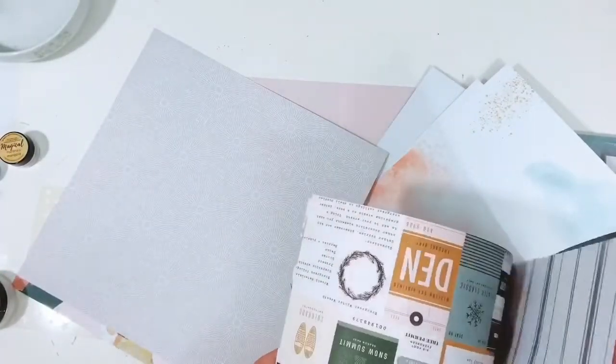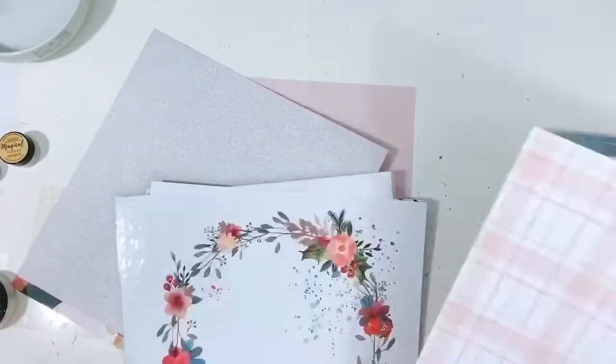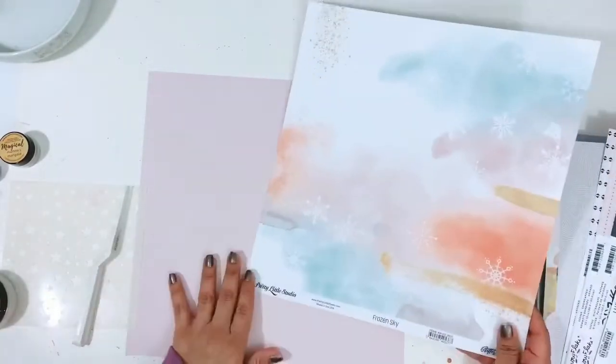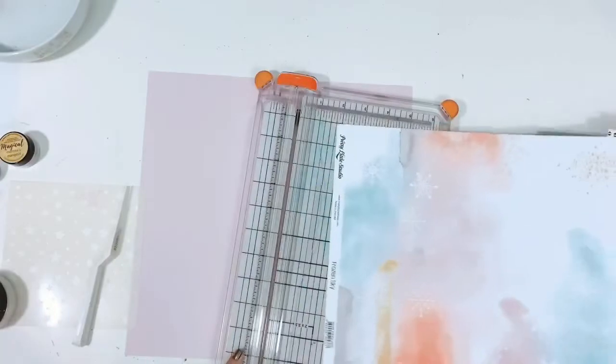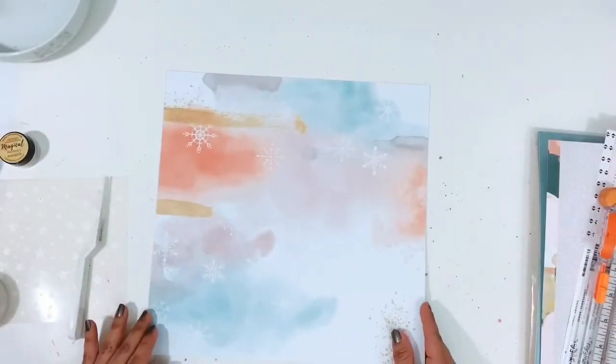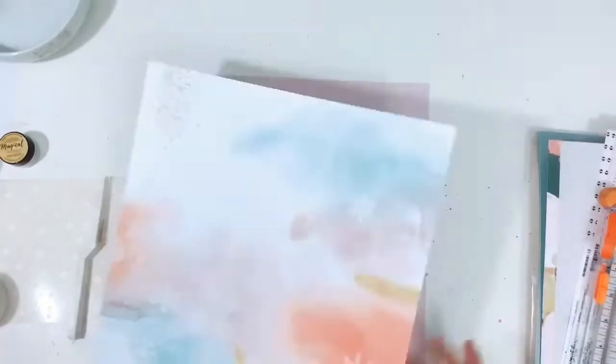I'm using the December 2019 kits and I'm just kind of flipping through the pages trying to figure out what I want to use. For Mixed Media Monday we are to use a stencil and some embossing powders, so I'm going to be using the exclusive December 2019 stencil that came in the color kit — it's right there to the left of my layout.